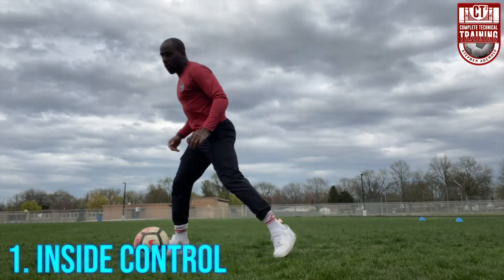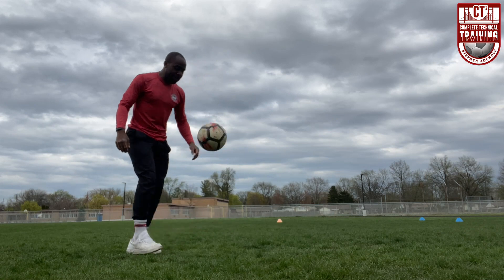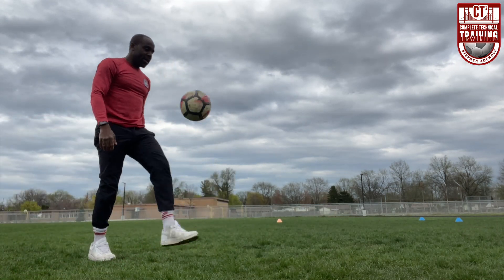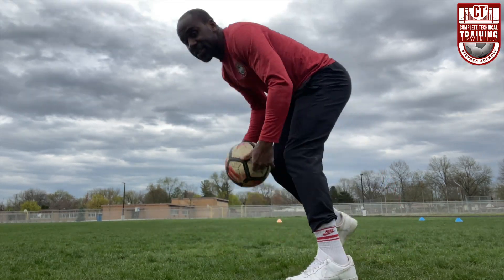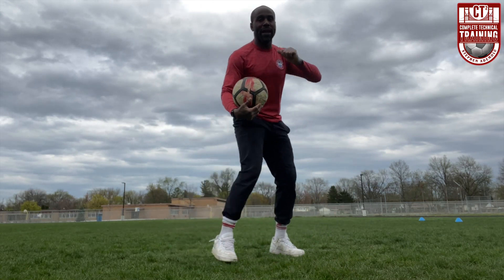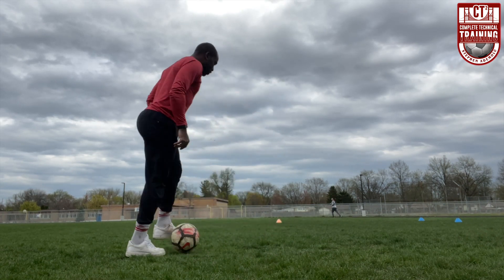I juggle, it bounces, then control again. Juggle nice and easy — you can take a few juggles to begin with. When you're ready, juggle inside again. You can use your knee — I like to go foot, knee, and then control. Sometimes if the ball is wide you can adjust, or you can move your legs. Just juggle it nice and easy and then control.